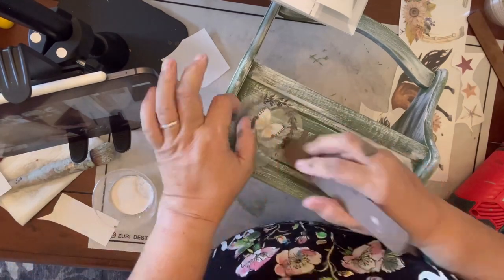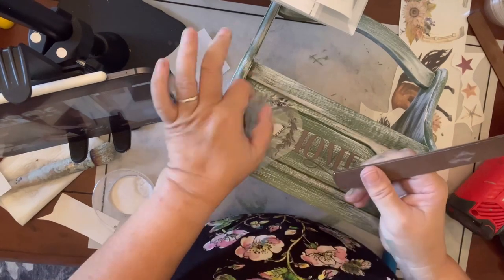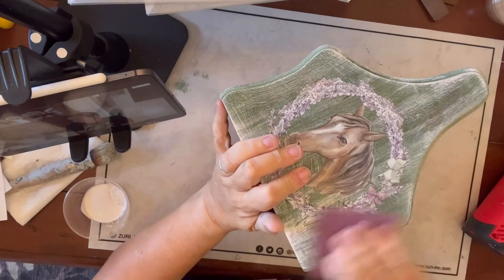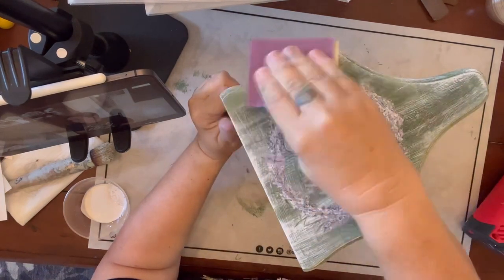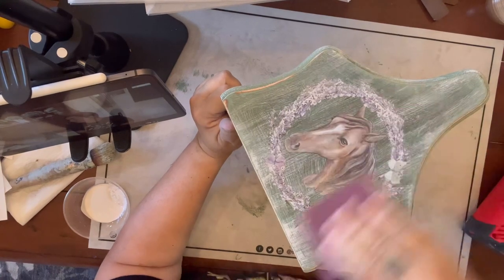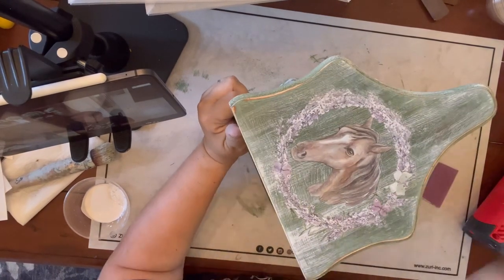Let me know in the comments if you like the added enhancement or if you would have left the butterfly off. After everything is complete, I'm going to sand it with 220 sandpaper, and you actually can sand right over your transfers to give them a little bit of a distressed look as well.